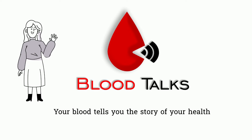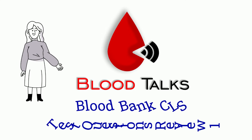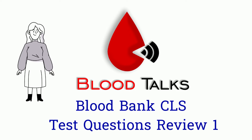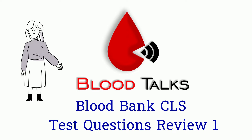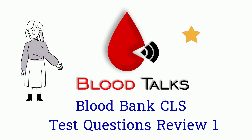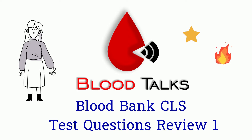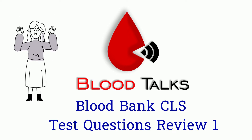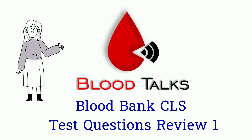Hi BloodTalk fans! We are doing something a little bit different today. I'll pick some practice questions and we will work through them together. I'll give you the answer and explanations at the end. Leave me a star for each correct answer and fire for each incorrect answer. If you like this test question review series, please let me know. Your opinion is valuable to me.